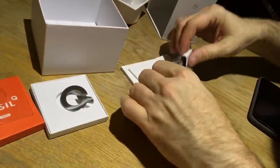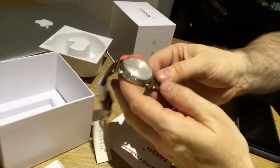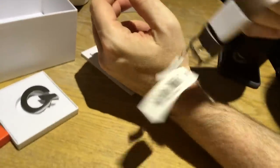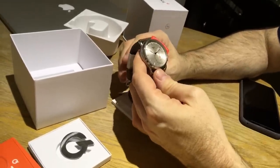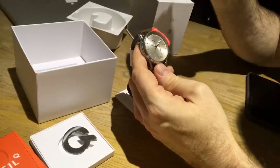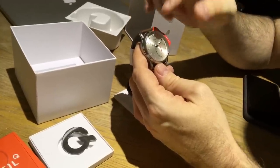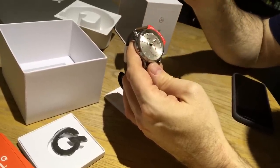The watch runs for about six months on a single charge. Apart from showing the time, it can display notifications — and you can decide what kind of notifications you want it to show.